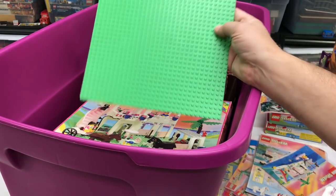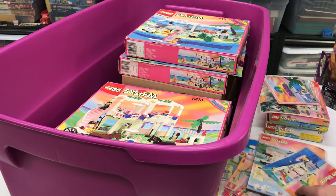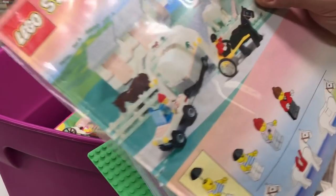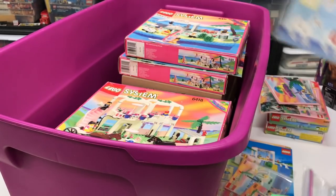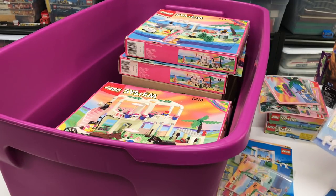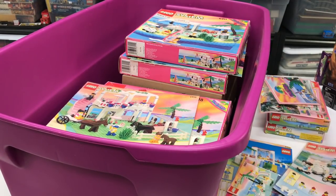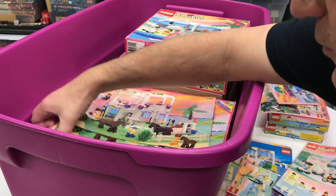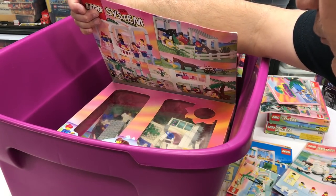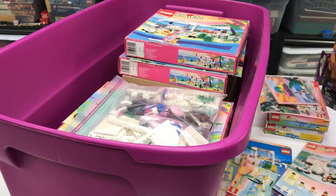Beautiful bright green base plate - which set did this go to? I think this is Rolling Acres Ranch, 6419. Actually no, this one is 6418. So another copy of that - I've got two of those, one with the box and one without. Let me show you this one - oh yeah, that one's in bad shape. That's why I got another one. This one's in better shape. 6418.